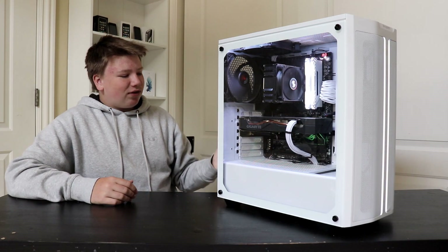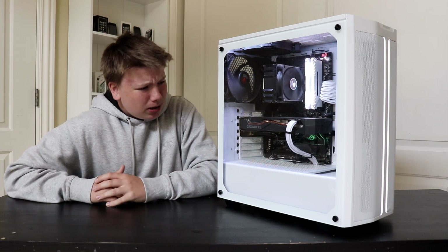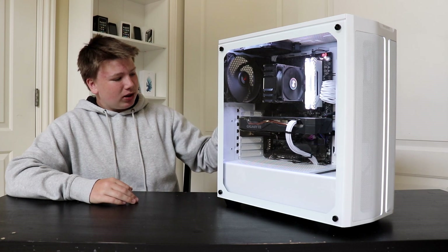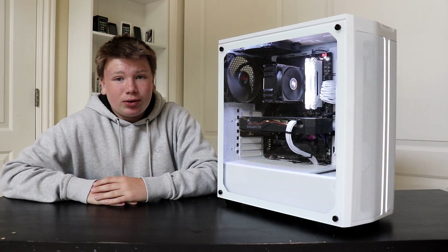My Wi-Fi card is a TP-Link AX1300 — I actually did a video on this. I got that because my onboard Wi-Fi sucked and I don't have ethernet in my room, so I got a Wi-Fi card.